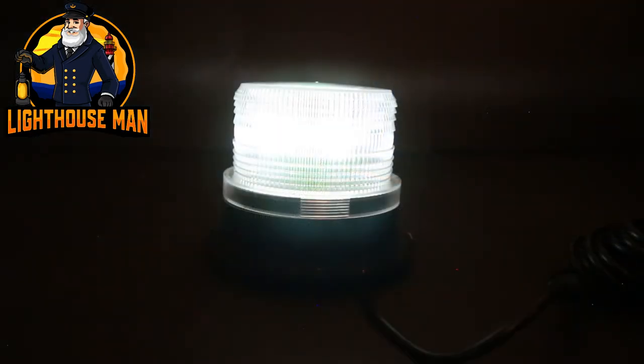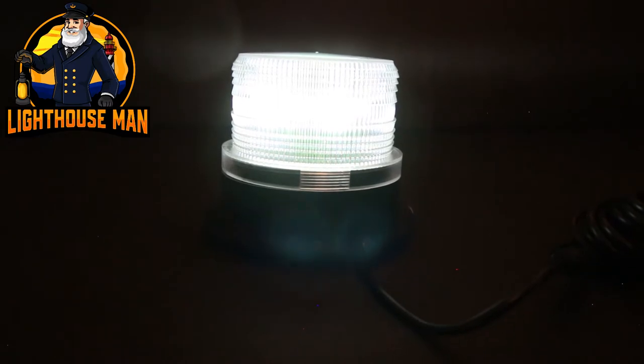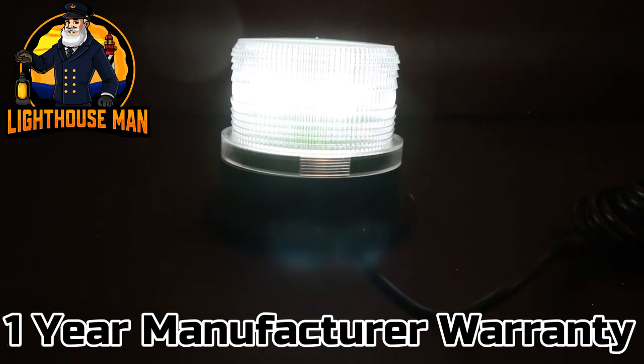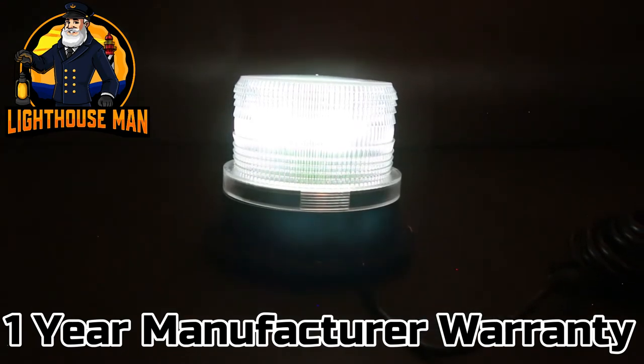This throws off a very nice bright white light that is sure to light up any lawn or garden lighthouse. You can rest assured with a Lighthouse Man product, as this revolving beacon comes with a solid one-year manufacturer warranty.